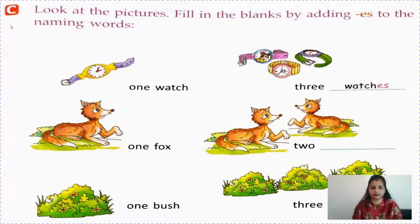Like the first example - it's given one watch, so you can write three watches. By adding ES you can make it plural. One fox, two foxes - F-O-X-E-S. So here we have to add only ES.